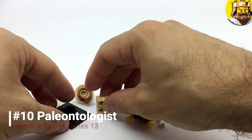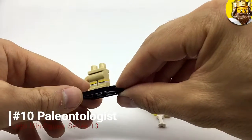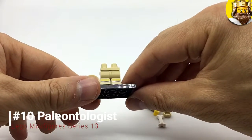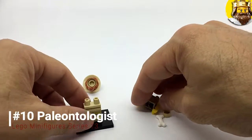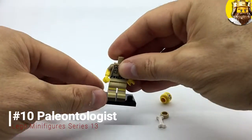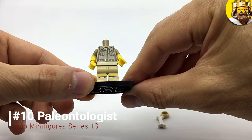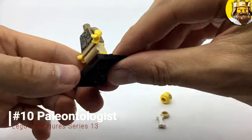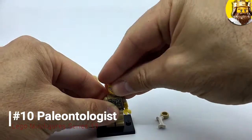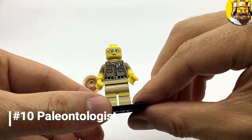So next up is the Paleontologist — someone that digs up bones. This is a girl. She's got socks on — I think they're the top of some striped really long pulled-up socks, and she'd be wearing shorts. That's the typical outfit for someone digging up fossils. She's got a black belt, a brownish shirt with pockets, and a light brown or cream neck scarf with rolled-up sleeves. She's got a serious face with glasses and slightly pink lips.